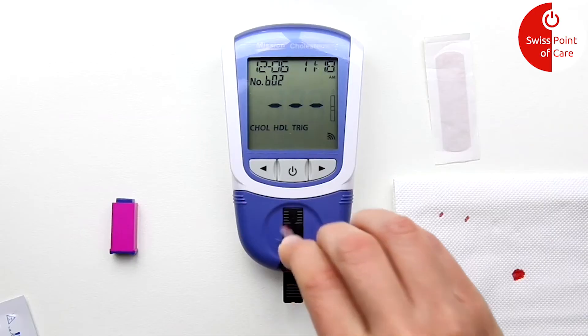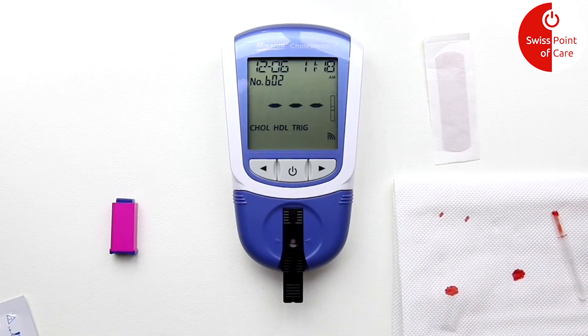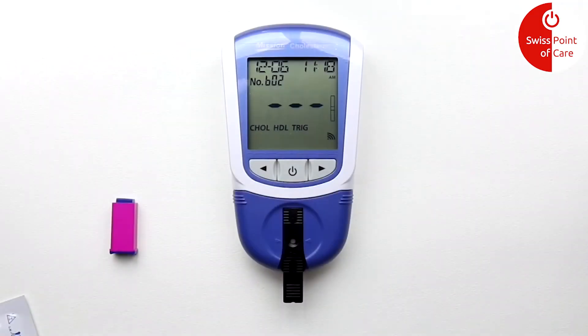You will see three blinking lines, which means that the test is currently running. Within one or two minutes you will see the results. Use the arrow keys to view the results.